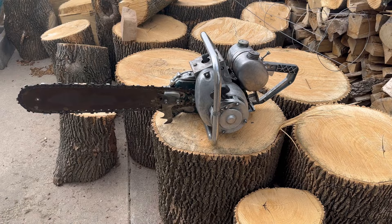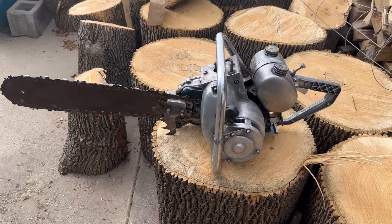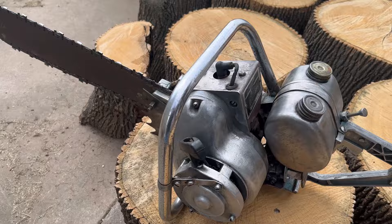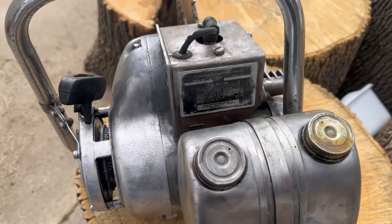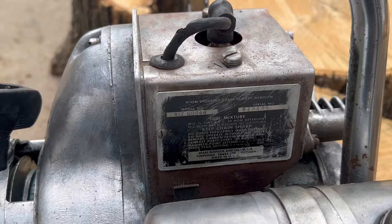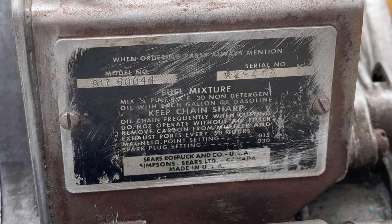What's up guys, More Medic One here, and today we're working on this — check this beauty out. It's a 1950s Sears and Roebuck gear-driven chainsaw. It's even got the model and serial numbers still on it for you guys that like those. You can take a screenshot of that if you'd like.